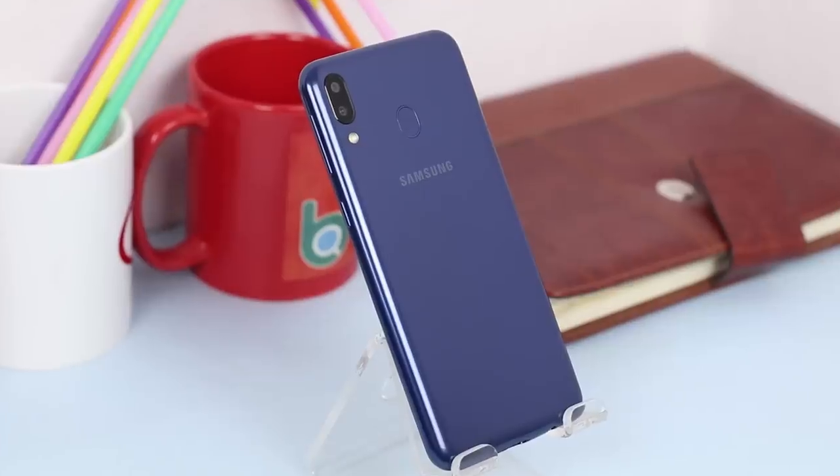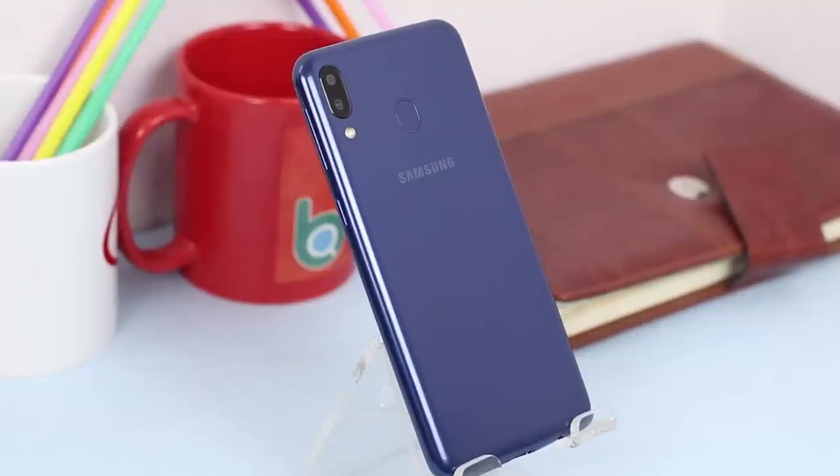Finally, the Galaxy M series phones are here, said to be competing against those Chinese companies. The M actually stands for millennials. I've been using the Galaxy M20 for a week now, and it's launching today in India, though I have no idea about its price yet.